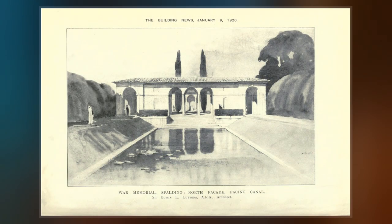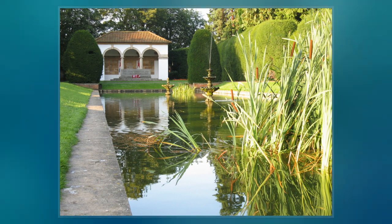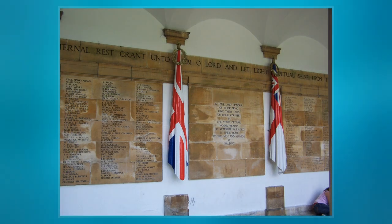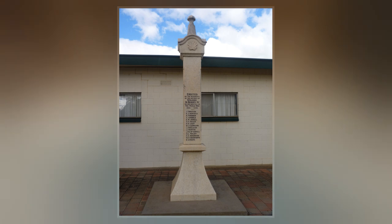The proposal for a memorial to Spalding's war debt originated in January 1918 with Barbara McLaren, whose husband and the town's member of Parliament, Francis McLaren, was killed in a flying accident during the war. She engaged Lutyens via a family connection, and the architect produced a plan for a grand memorial cloister surrounding a circular pond, in the middle of which would be a cross.